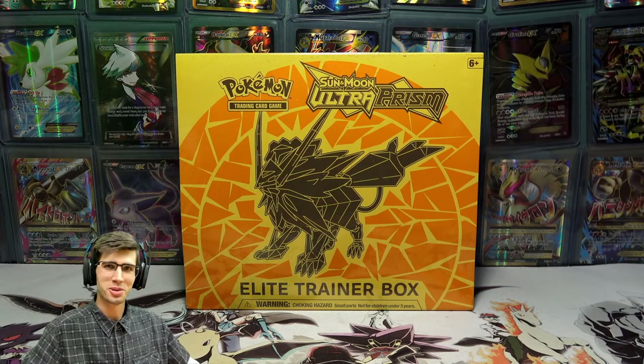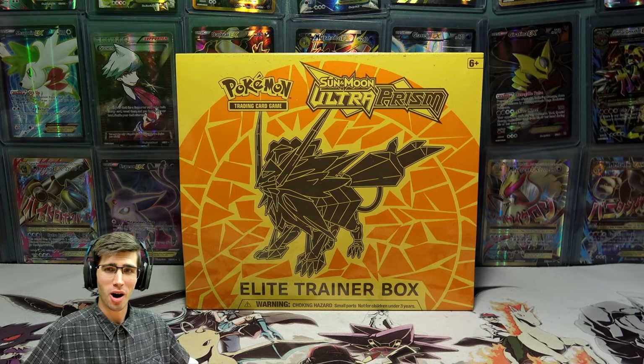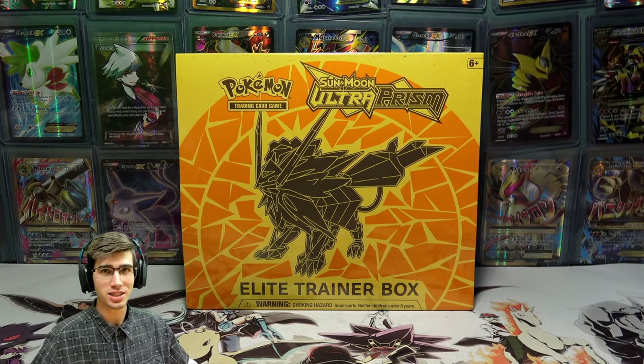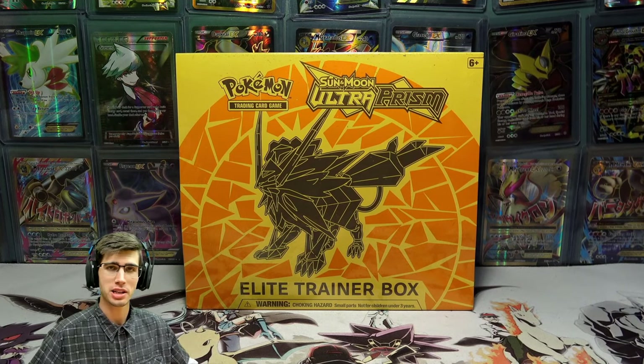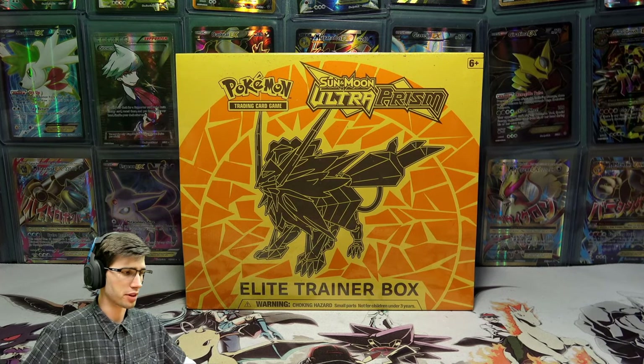What's cracking YouTube? My name's Brody and welcome to another Pokemon Trading Card Game opening. Today we are back with the Duskmane Necrozma Ultra Prism Elite Trainer Box. If you guys missed out on my opening of the Dawn Wings Necrozma version of this Elite Trainer Box, be sure to go check that one out — I'll leave a link up in the iCard in the top right-hand corner of the screen.